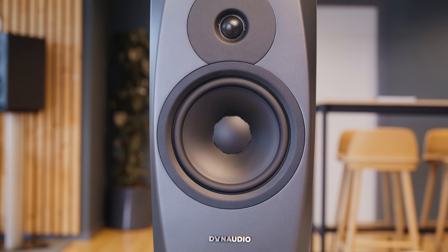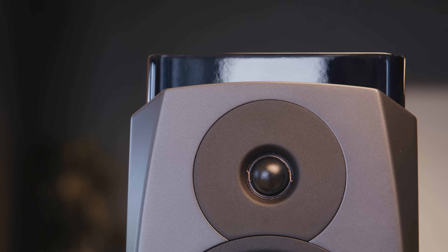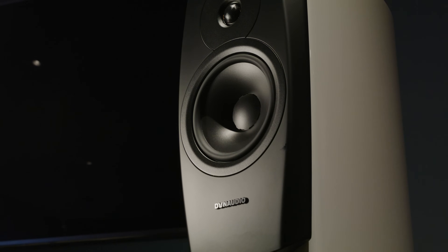We started with our passive Confidence 20, which is our top-of-the-line compact speaker — the best cabinet we have, the best tweeter, the best woofer. If we made an active version of that, building on our heritage in active speakers, how much performance could we actually get out of that?